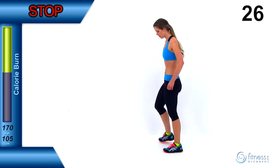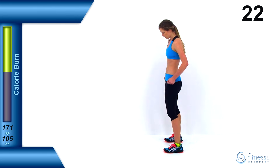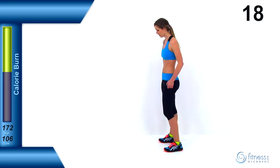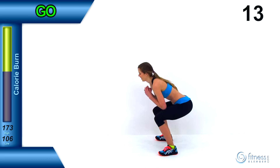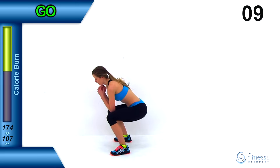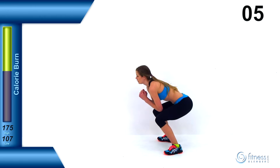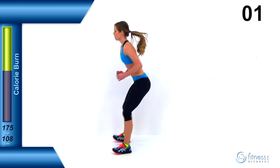During rest periods, keep those feet moving — remember active rest. If you can, try to do jogging in place. On this last round, nice deep squat — really push it and try to burn those legs out. Nice deep squat, nice high jump. We're almost done.